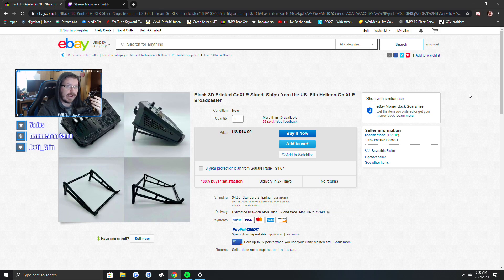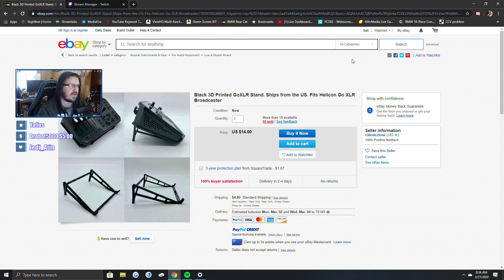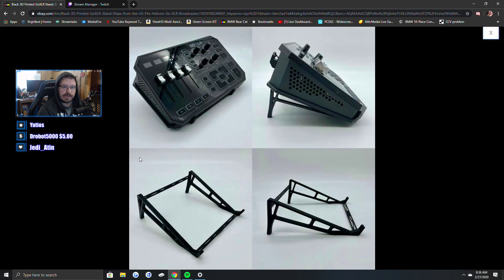I found that to be a little on the ridiculous side, so I decided to do some looking around, see what I could find. And what I found was this — I'm actually going to switch scenes here. I actually found this — so I found this, and it's a 3D printed stand for the GoXLR, and that's what I'm using now. It's how I got it leveled up to my face. It's about a 45 degree angle — it's around that, I don't know how accurate it is, but it's around a 45 degree angle.